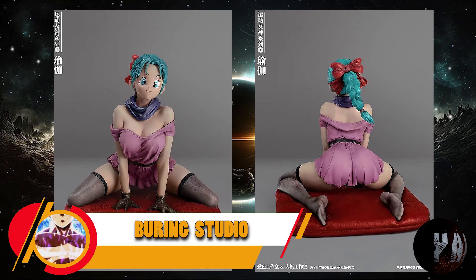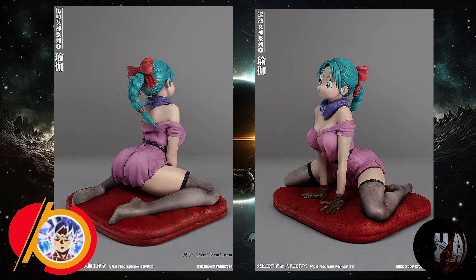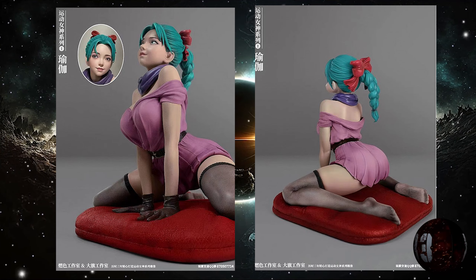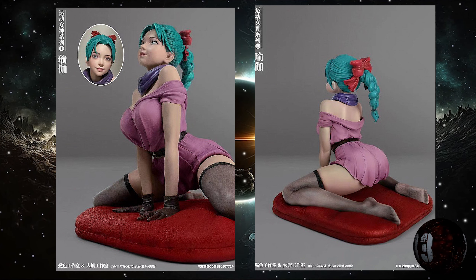Blue Ray Studio nos trae lo que es esta resina de Bulma haciendo Yoga. Con unas medidas de 16 centímetros de altura por 15x15, con una cabeza intercambiable, estilo realista, y está prevista para la tercera temporada de este mismo año. ¡Hay que ver qué cochinotes!